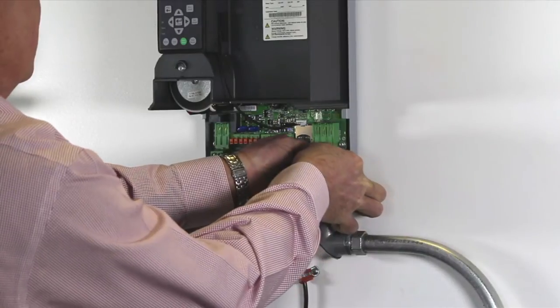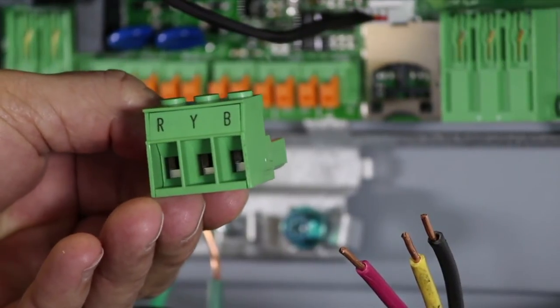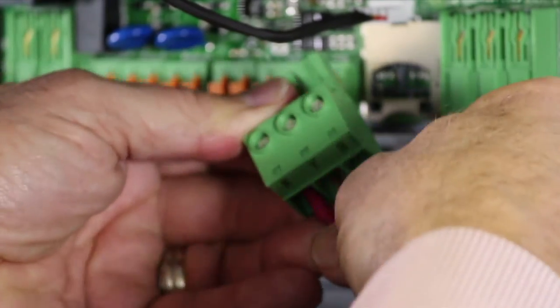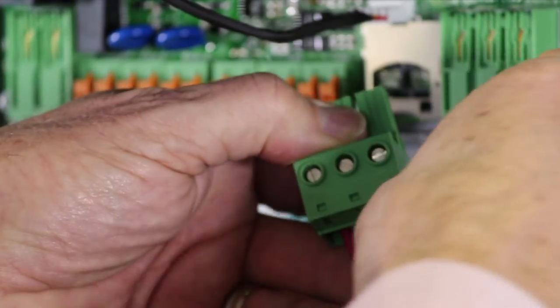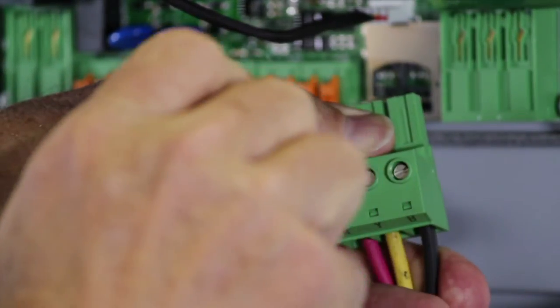Unplug the motor terminal connector from the box by firmly pulling straight down. For three-phase and single-phase three-wire submersible motors, insert the red wire in the R slot, the yellow wire in the Y slot, and the black wire in the B slot. And tighten the screws with the slotted screwdriver.